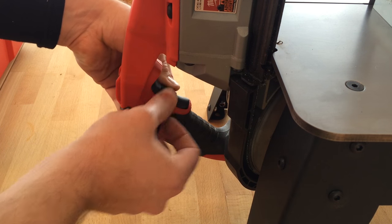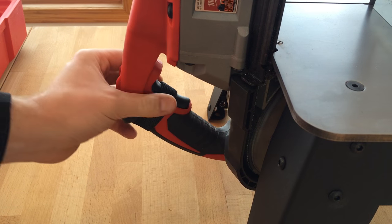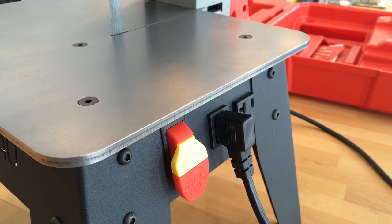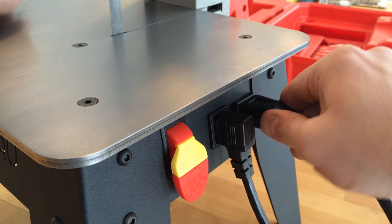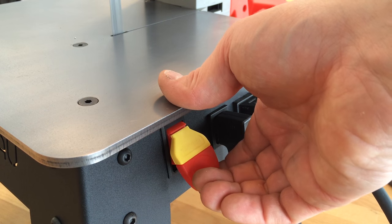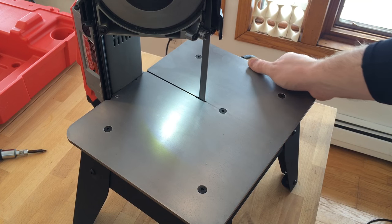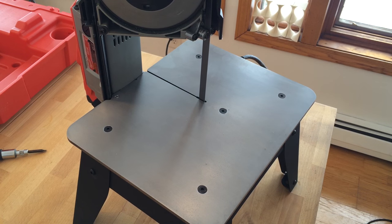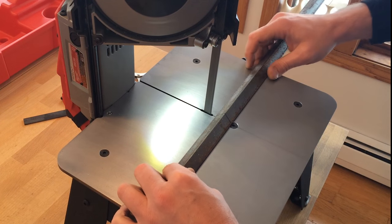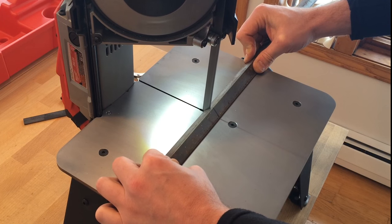I'm holding the trigger closed with a velcro strap. The speed can be adjusted with the saw's built-in dial. Plug in the power cable and then the saw and flip the switch. Here you can see the saw's LED lighting the cutting surface. Next I'll make a quick fence for my new bandsaw. I have a fairly coarse blade installed now as I'll primarily be cutting aluminum.